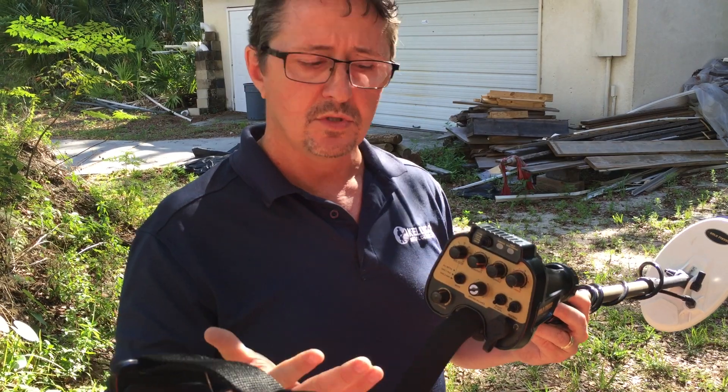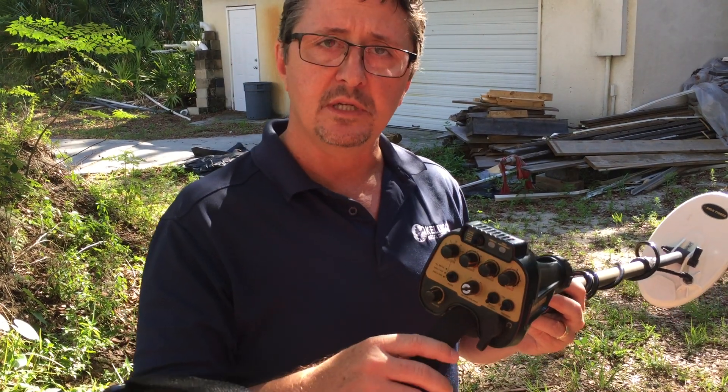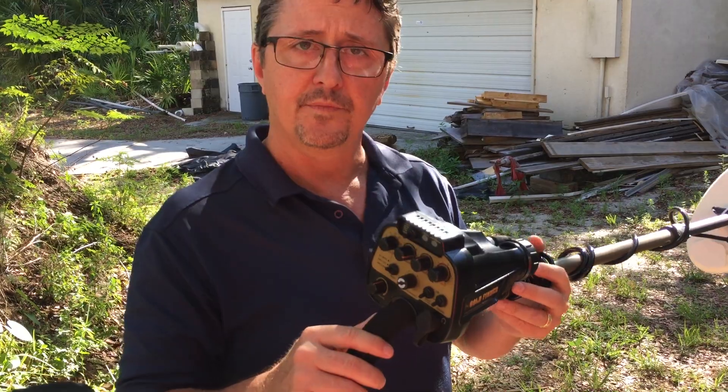It's a very simple machine to use. Once again, this is Gene Knight with Kellyco with the AU Gold Finder — thank you.